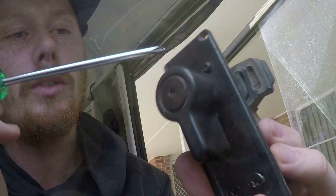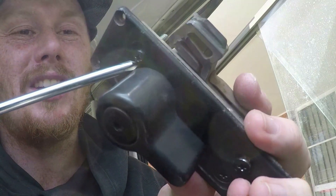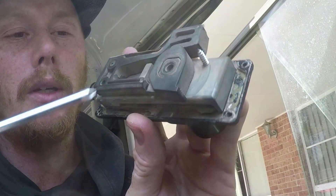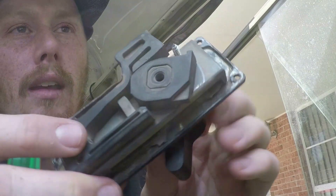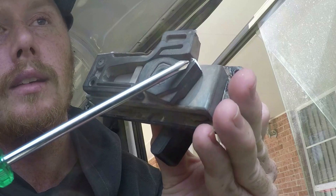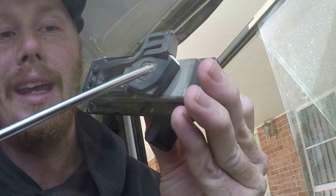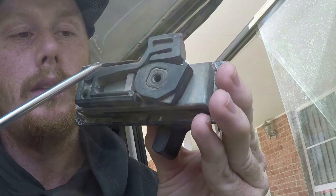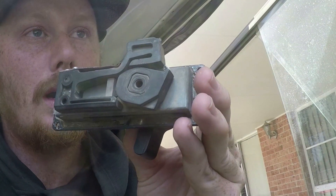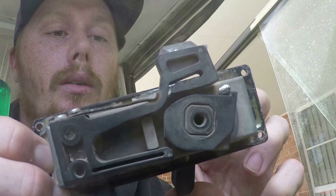Looking at the old lock — before when I was trying to put the screw in and it was getting tight — the reason was because I actually had it unlocked. This part here was covering the screw hole, so I was actually trying to screw into this part of the mechanism. Because it was in the door I wasn't sure what it looked like, but now I know and so do you.